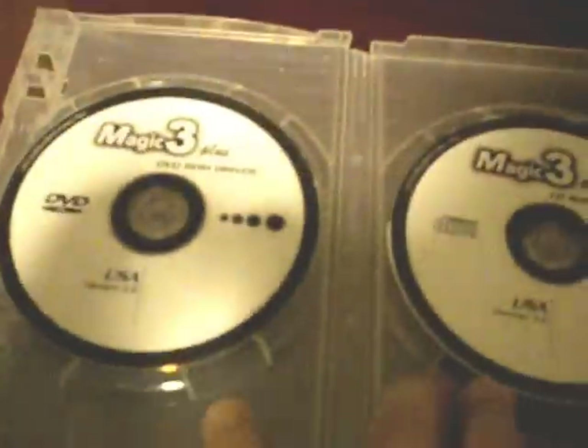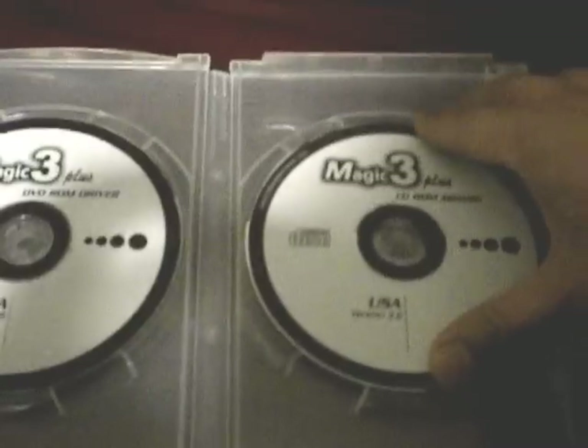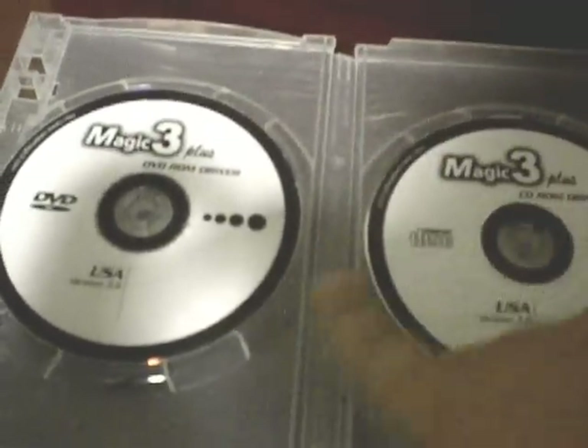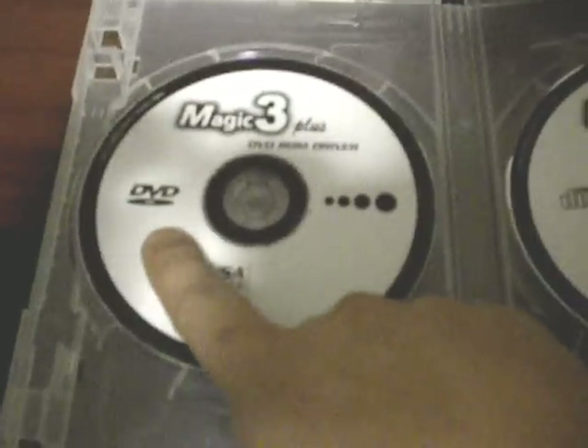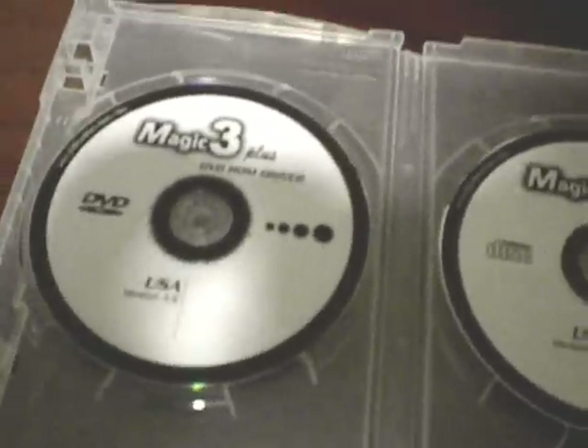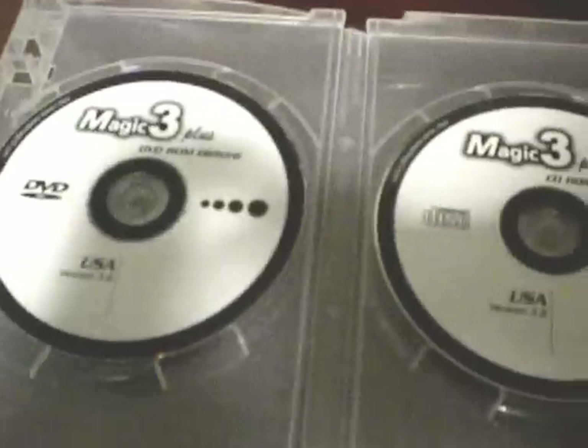Swap Magic comes with two discs. This would be the 3.6 version. In order to run imports, basically all you would have to do is start the system up with one of these discs. This one says DVD, and the other says CD-ROM driver. Based on the import you wish to play, it'll let you know if it's a DVD-ROM or a regular CD-ROM, and that's the disc you would choose to start up your system.